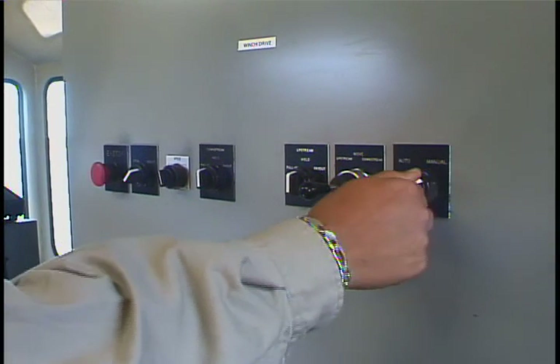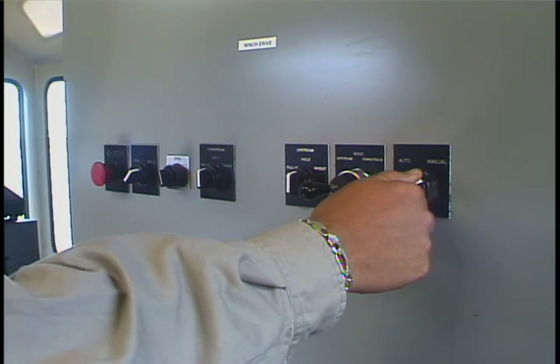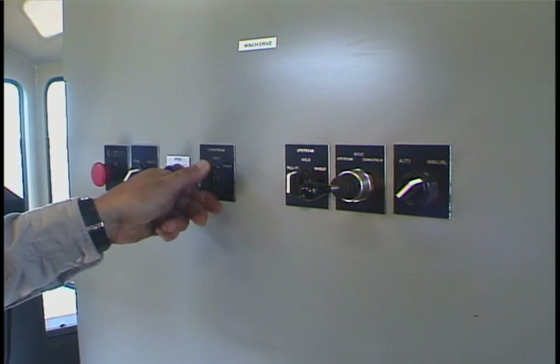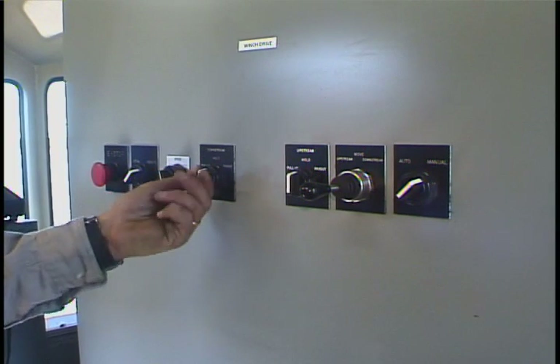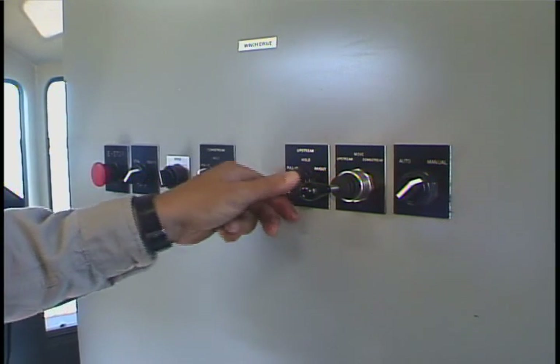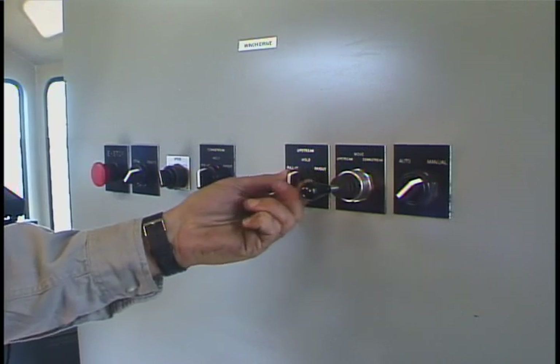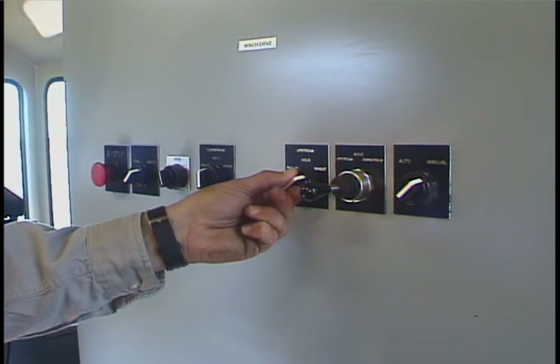Once you've got the barge into position, simply flip the switch to manual mode. In manual mode, you have individual control of each winch for tightening up cables. You may operate the downriver winch or the upriver winch independently as needed to get your cable secure and in place.